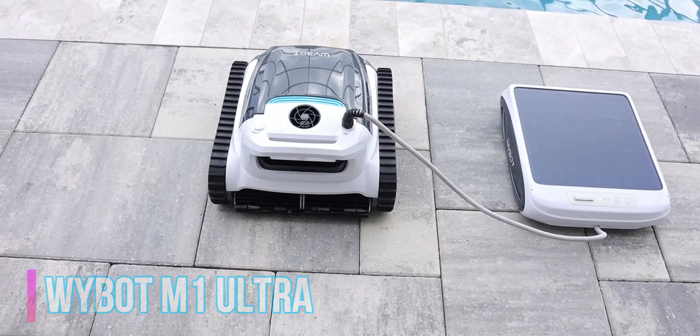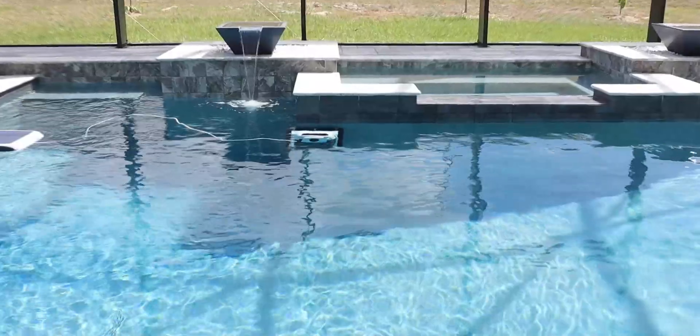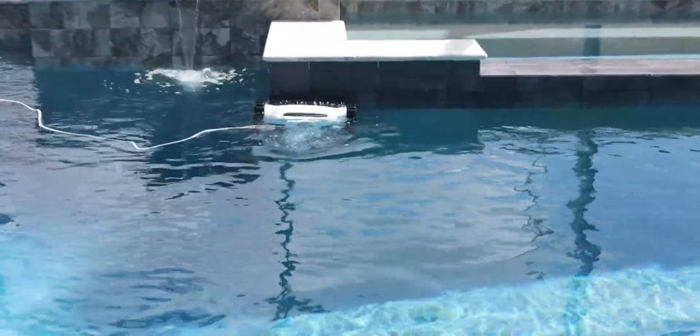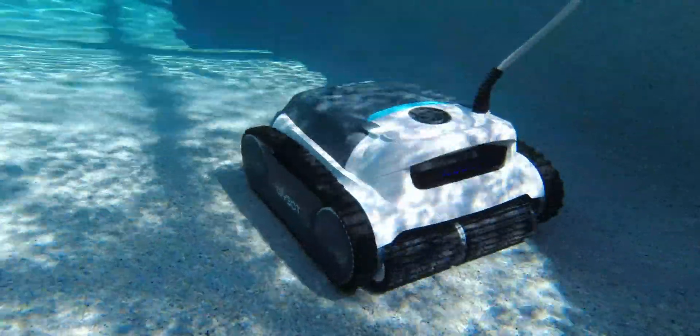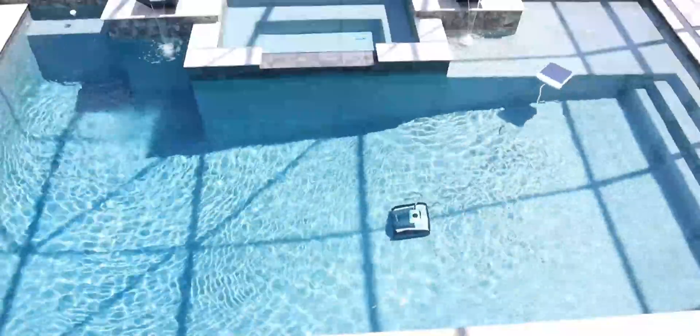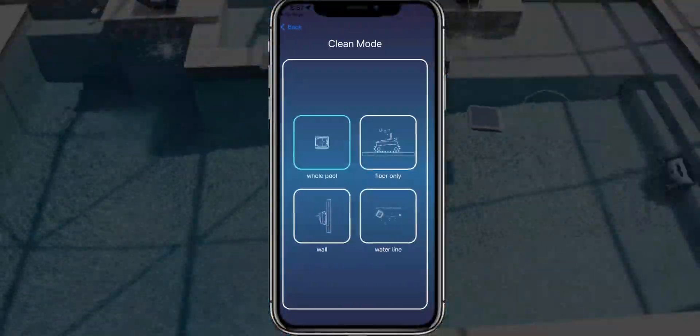This is probably one of the most unique designs that I've seen. It has a solar panel, but there's a lot more to this. This is going to give you all-around cleaning. The triple drive motor has a 180 micron basket, and this is a huge basket. In addition, this is going to have smart, intelligent cleaning with different cleaning pads, customized cleaning methods, and a smart application.